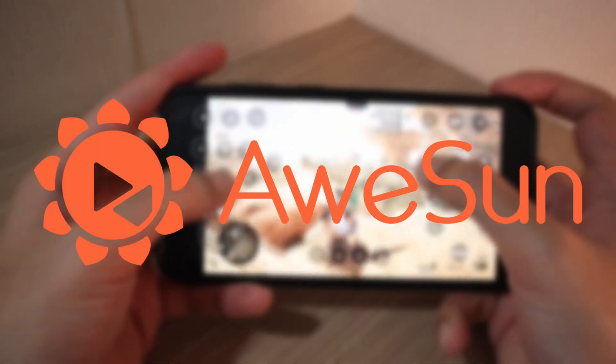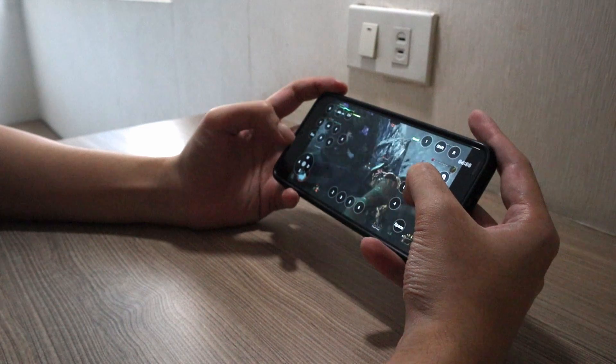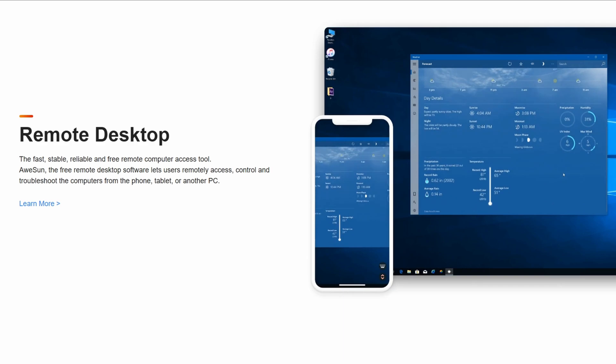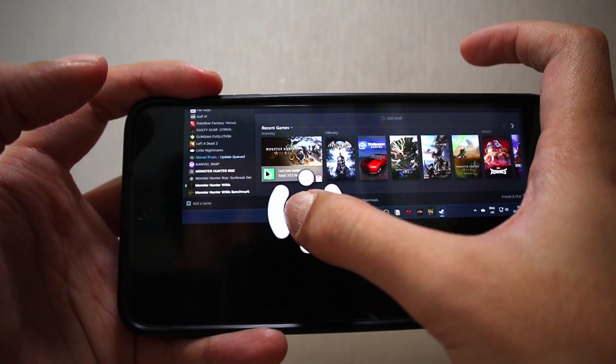Thanks to Austin, the sponsor of this video, we can now play Monster Hunter Wilds remotely on our phones. Austin is a remote software tool that lets you control your PC using your phone. So even if I'm away from home, the hunt never stops.